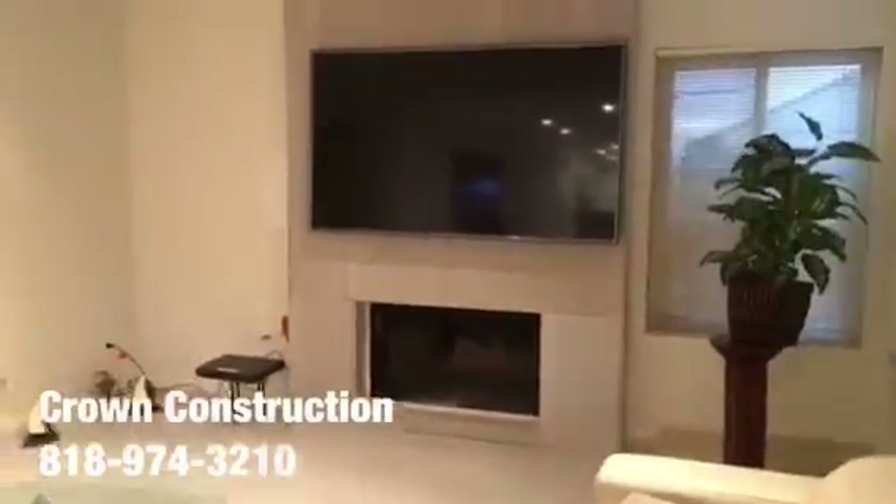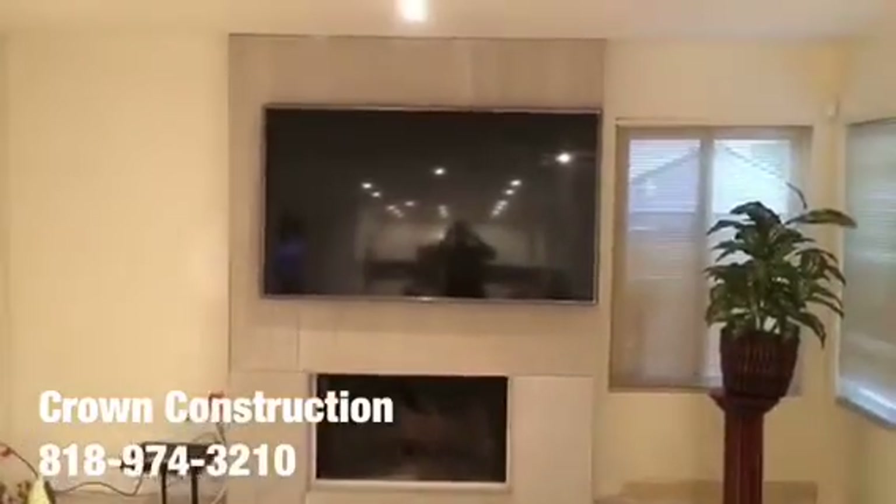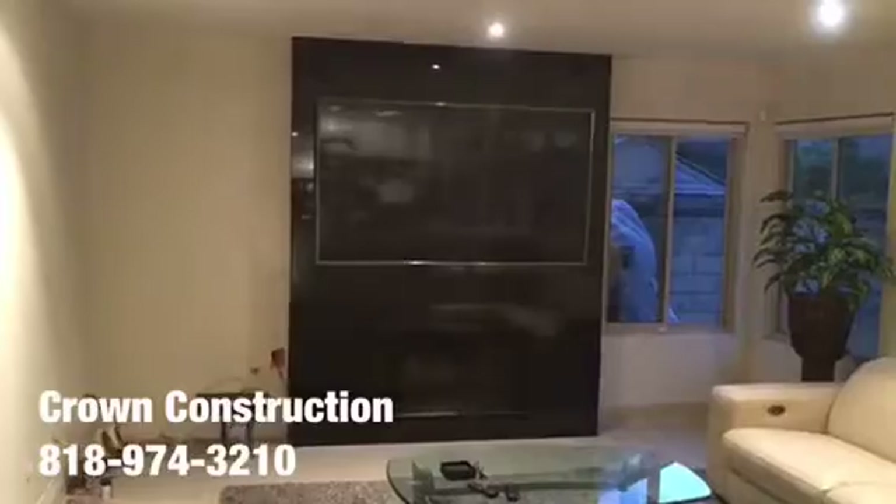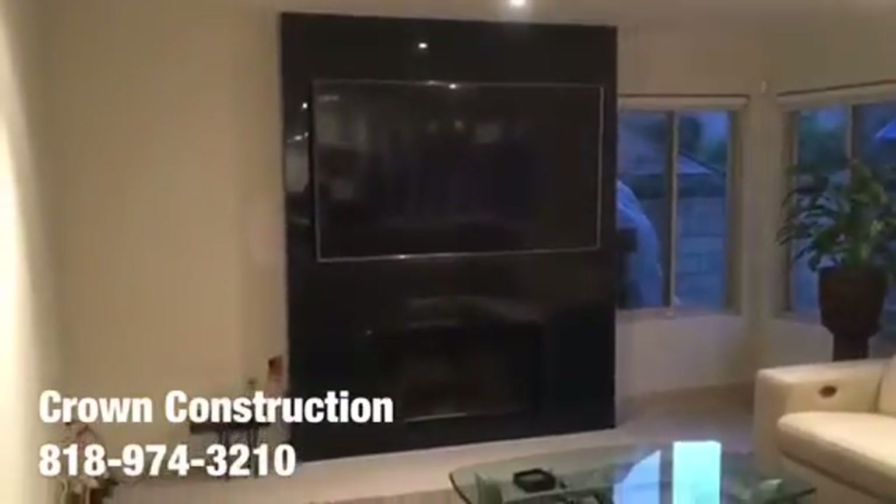We're going to do a nice little wrap — top, bottom, and all sides will be covered with granite. This is what it looks like so far. Just another completed project — this is a granite project.